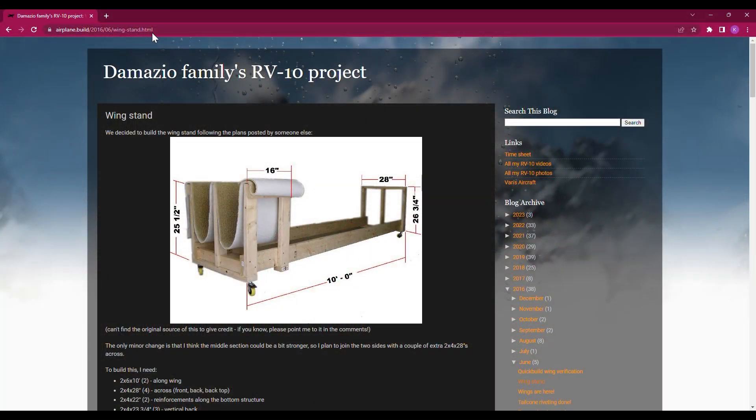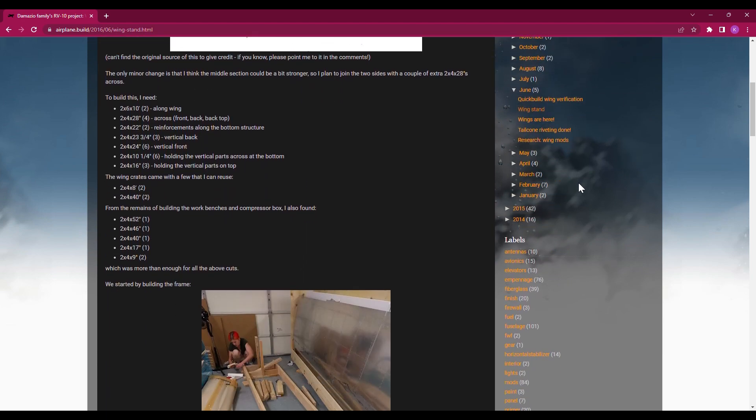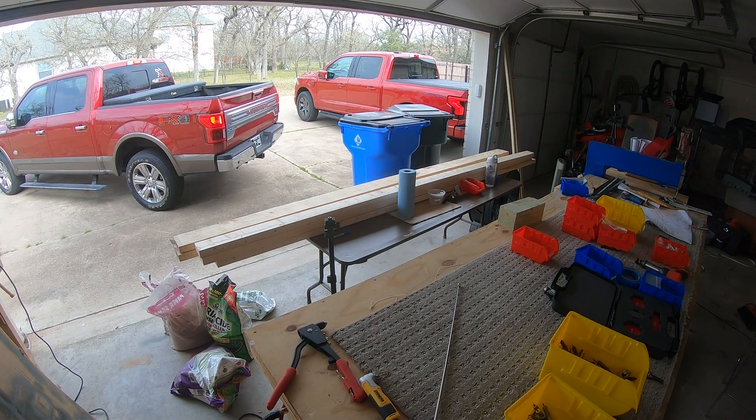When Vans let us know that the wings were being shipped to us, they sent us a link with a couple different websites with different plans that we could build a cradle from. We selected the set of plans that used a 2x6 across the bottom and then carpet to hold the wings in place. So off to Home Depot we go to get all the lumber we would possibly need, because no one ever makes two trips to Home Depot during a project.